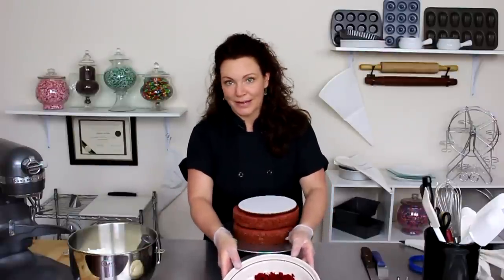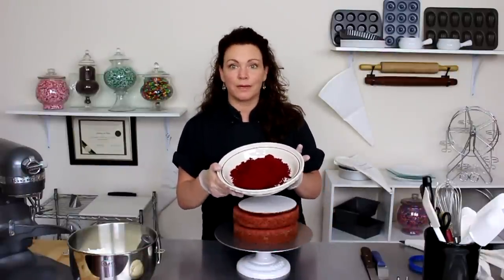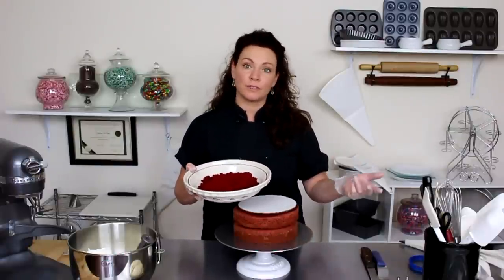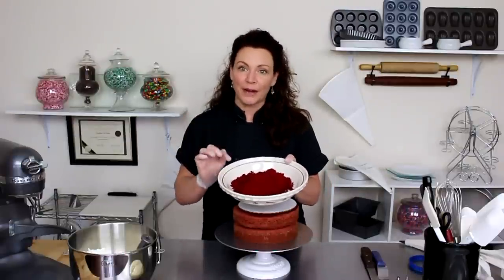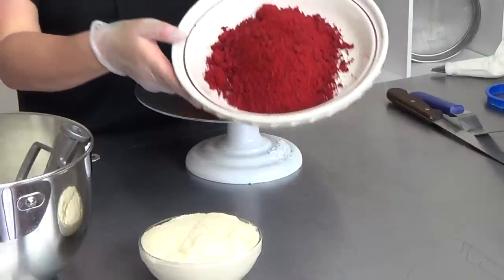I never throw anything away. These are some red velvet scraps from trimmings from cakes that I've done previously. Whenever I trim down a cake or I have some extra cupcakes, I'll grind them up in a food processor, throw them in the freezer, and this is going to be some garnish for my cake as well.